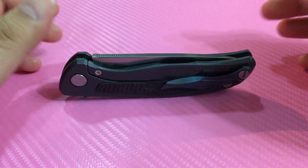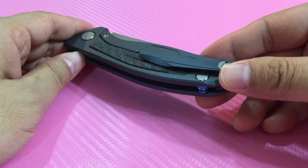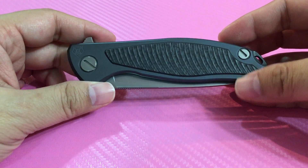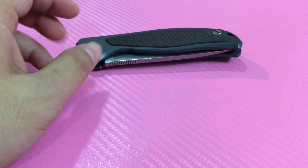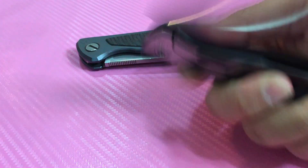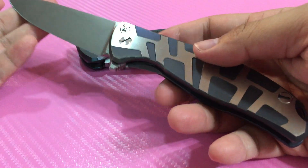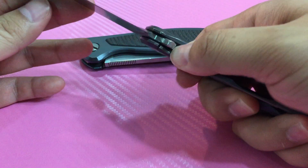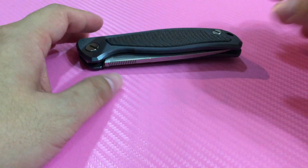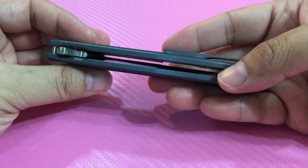Hey guys, what's up? Today we have a Shirogorov Brothers Model 95 with inlay. Ever since I first got my Model 95T, probably three years ago, it has been my favorite production slash Mitec knife for a long time. Why I call it Mitec? Because there's a lot of handwork or labor work on it.